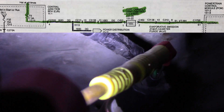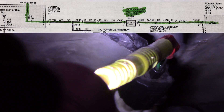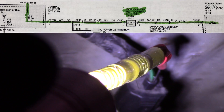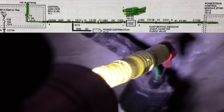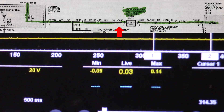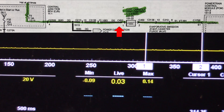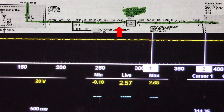This is on the canister vent solenoid — there's two wires. There's a green one, that's the power supply. And there's another one, it's purple and white — that is our control. Right now I'm back-probed on the power supply. Let me show you my voltage reading: zero volts. So I have zero volts on this with it plugged in.